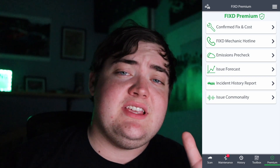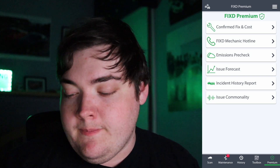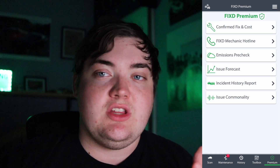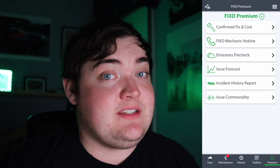Another premium feature is the Incident History Report, which is very nice — it's sort of like Carfax built in for your vehicle. And the last one is Issue Commonality. It'll tell you whether a given check engine code is common for your specific vehicle or not. With all of that, I think it's worth the money for this FIXD product.